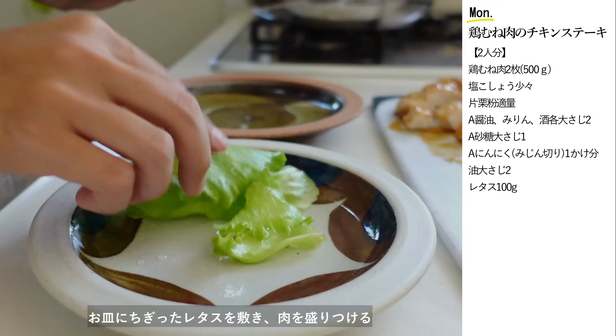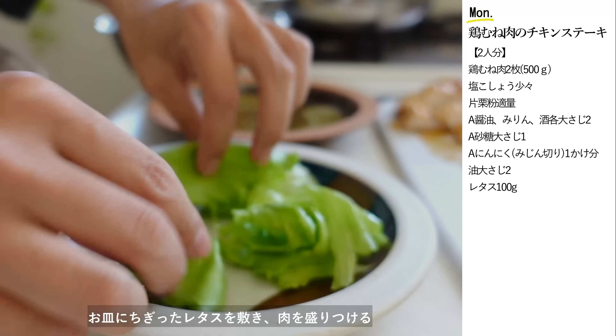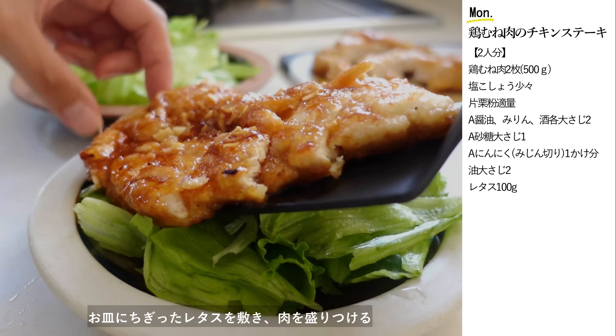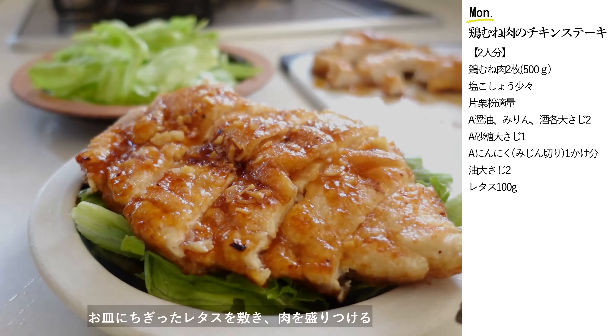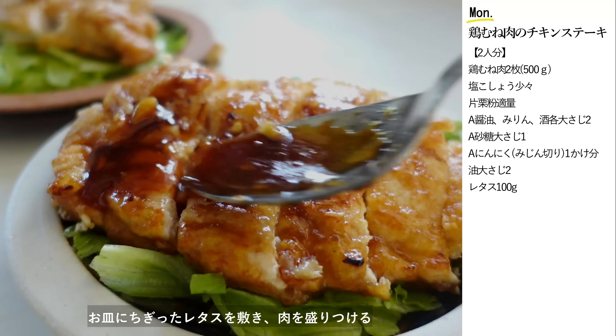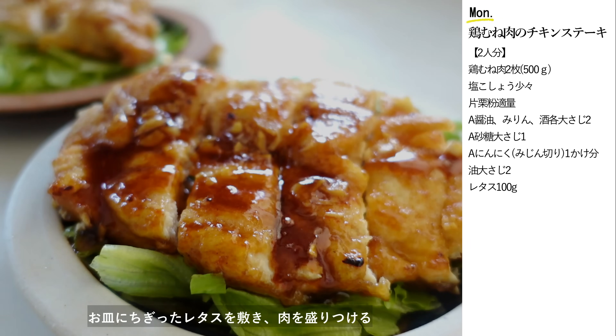表面をパリッと香ばしく焼き上げて甘辛ダレを絡めた鶏むね肉のやみつきチキンステーキ、ボリュームたっぷりですが美味しくてペロリと食べられちゃいます。ちぎったレタスを添えてあげると不足しがちな野菜も一緒に摂れて彩りも良くなっていいこと尽くしです。とっても上手にできました。